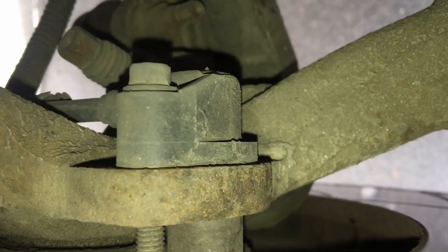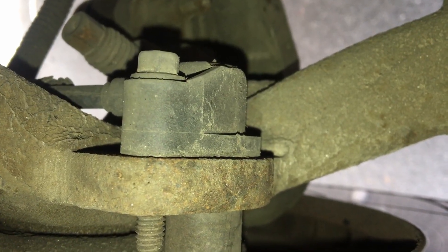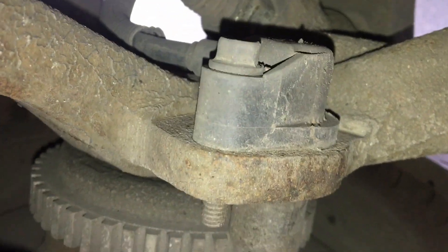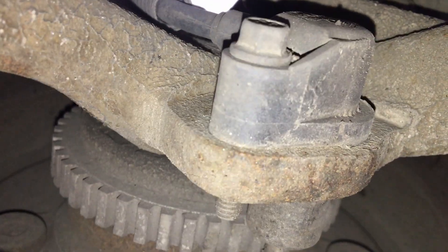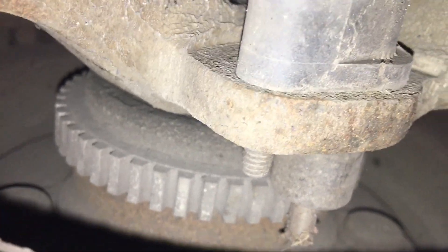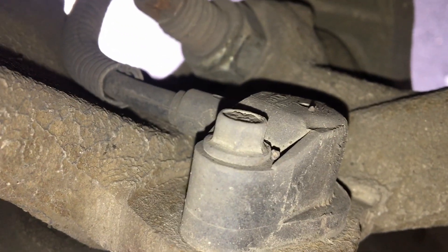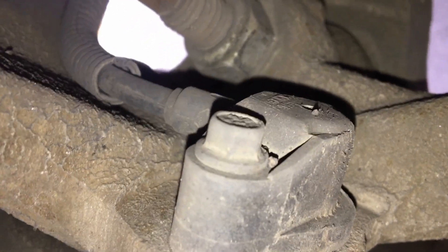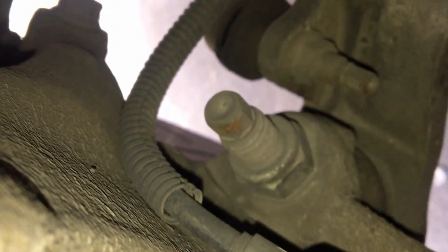We can see just on the other side of the rotor is our wheel speed sensor — oh, it's got like a cog in there, interesting. A single bolt, it's pretty small, might even be 8mm. And then the wire goes along there, along there, hooks up in here somewhere. Oh, there it is.